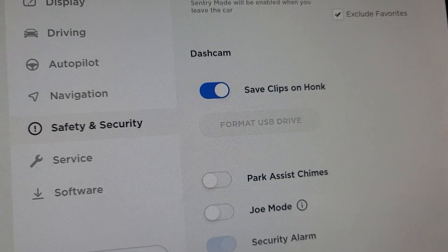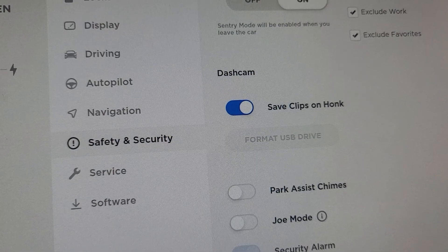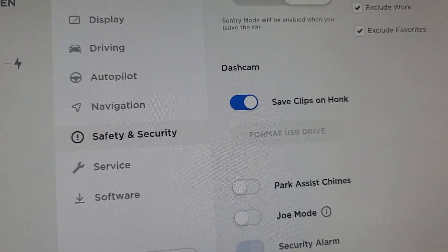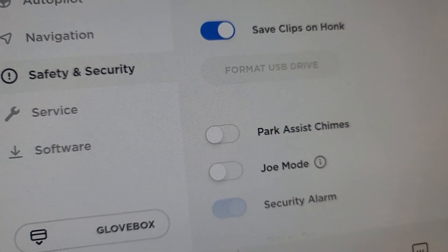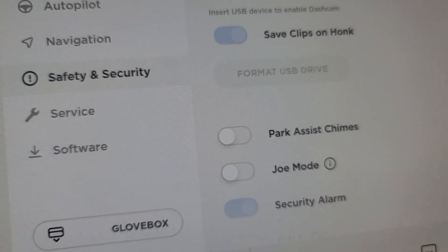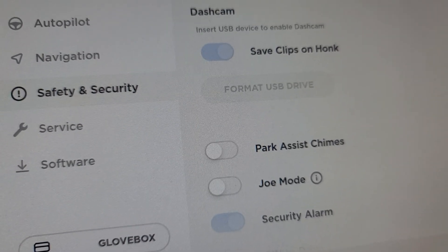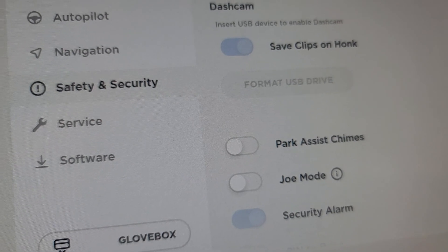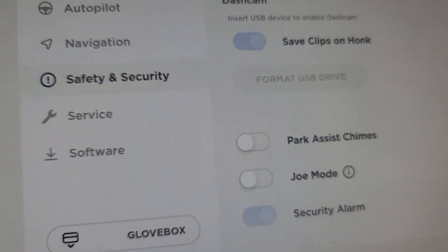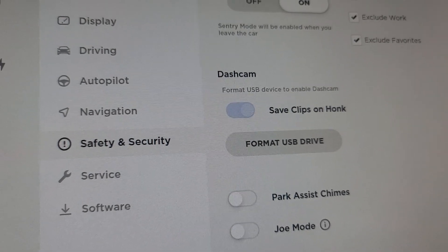So what I'm going to do is unplug the existing USB drive that I have and then re-plug it in to see what happens. I just pulled it out — as you can see it blinked and flickered a little bit — and then I put it back in. Did it make any difference? Yes! Now I can format my USB drive.